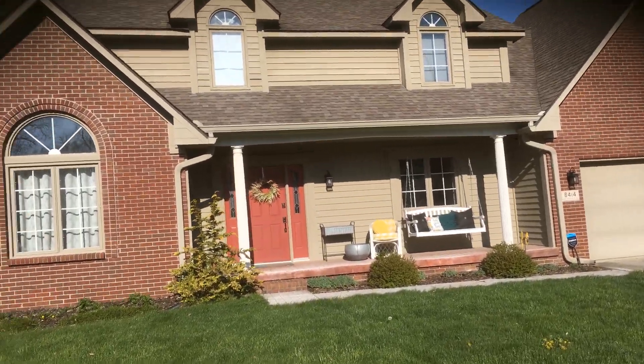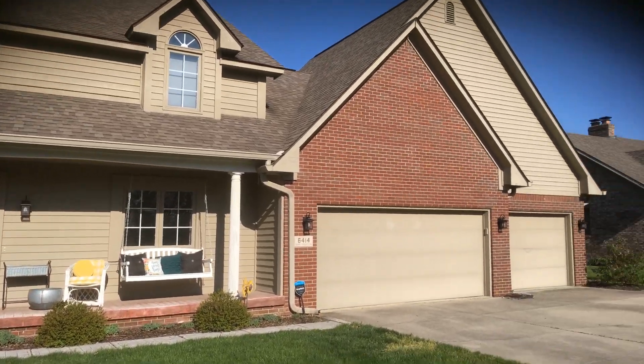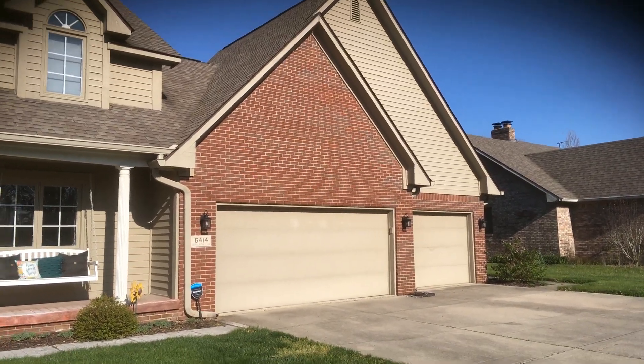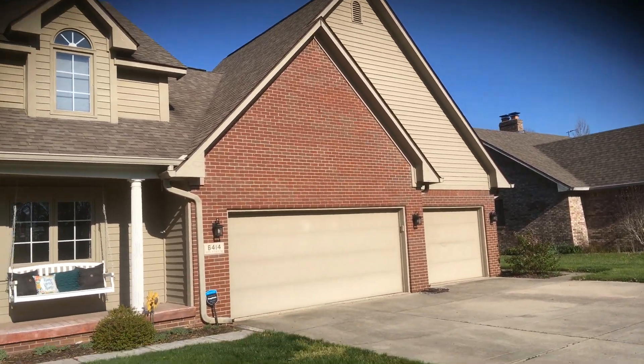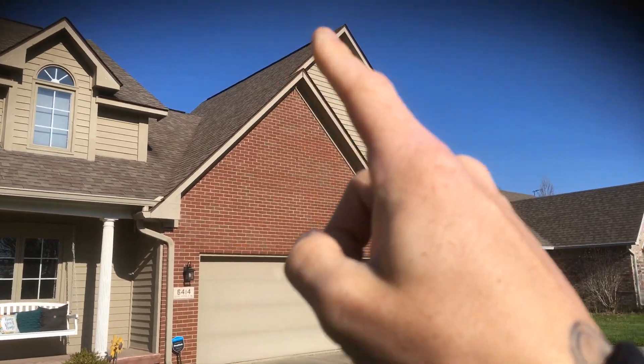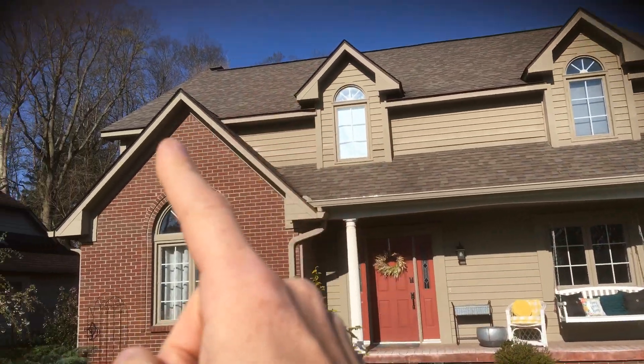Here at the Virgin Home, just want to walk through real quick what we're looking at. You'll be looking at all the items that are this kind of tannish color — all of the trim work: the peaks, fascia and soffit, all the peaks all the way around the house.